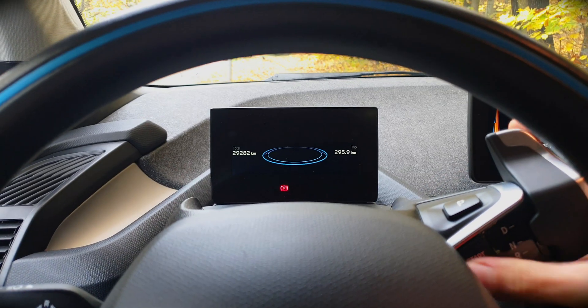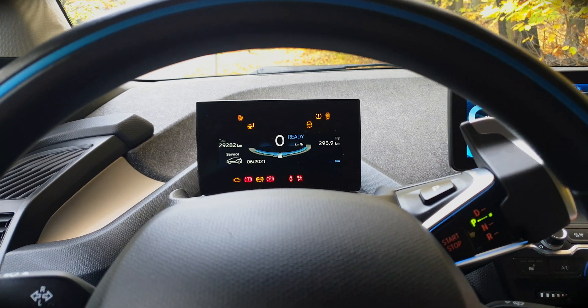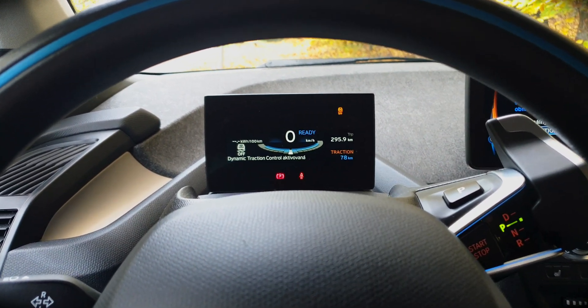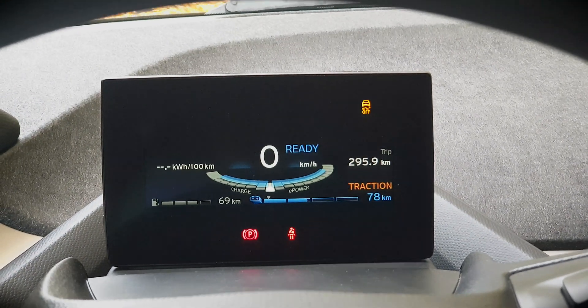A quick video where I will show you how you can make the vehicle display slide to show all the information on this small display via a hidden menu. Let's get started.